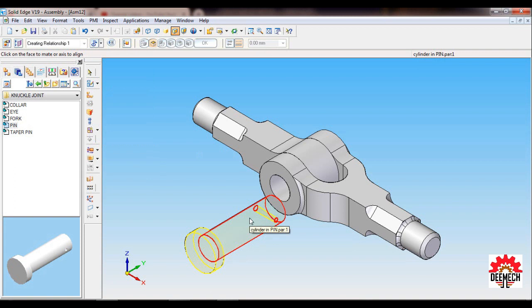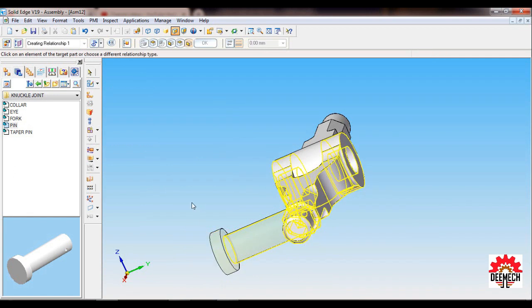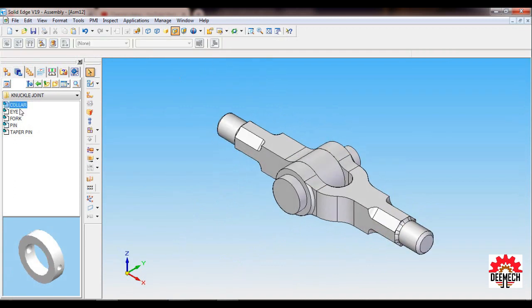Next, drag and place the Pin. The assembly tool will be Insert. Select the cylinder of the Pin, then the cylinder of the Fork — slightly rotate — then select the face of the Pin and the face of the Fork. Set as ISO.